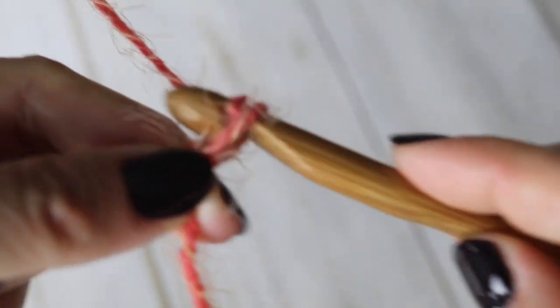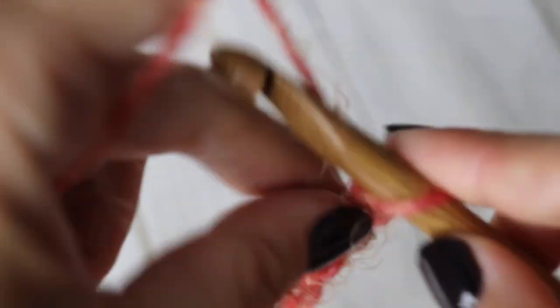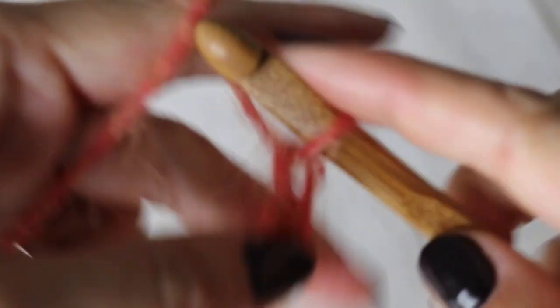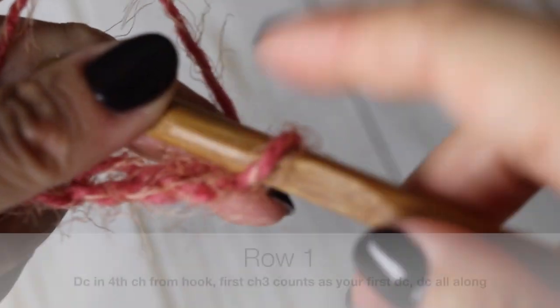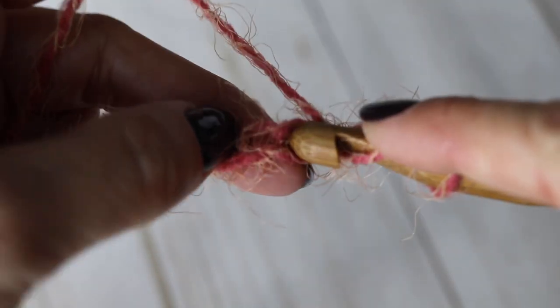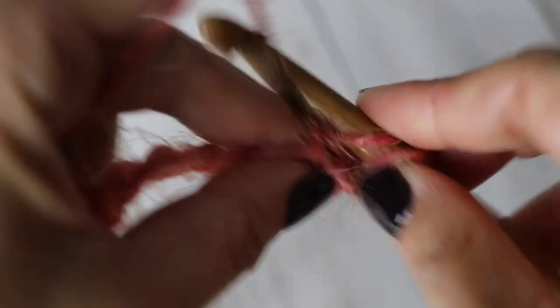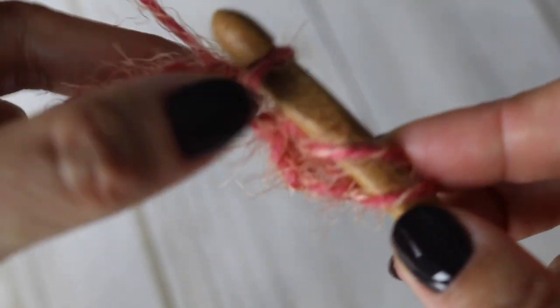Proceed by chaining 46 — that will be your base chain, and we are creating your back. Once you have 46 chains, add three chains and make a double crochet in the fourth chain from your hook. The three first chains count as your first double crochet. Then pick up each and every chain and make a double crochet in it. At the end of your first row you should have 46 double crochets.